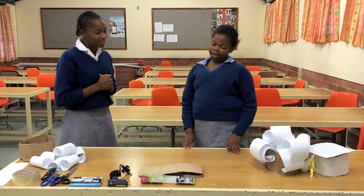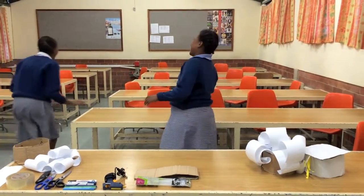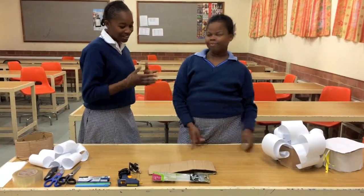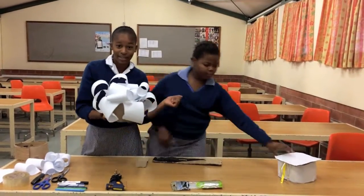Let's get you through the process. My name is Asanda Temu and this is Pumilela Mbata, my partner. These are some of the hats that we made.